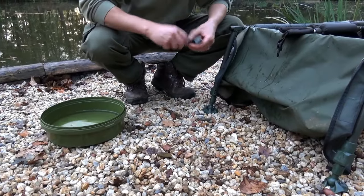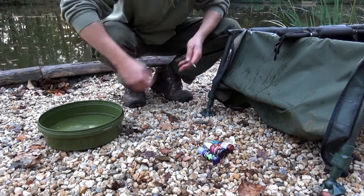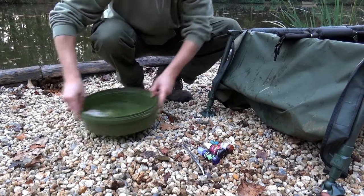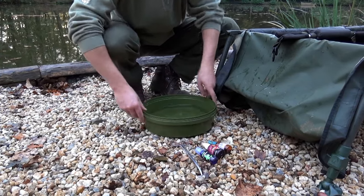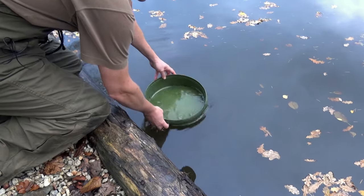As soon as we've secured the net, the next thing we need to do is make sure that we're all organized. That's forceps, antiseptic, scales, camera, mats, slings — it's all got to be prepped, it's all got to be there and ready. A bucket of water to keep the carp cool, of course.